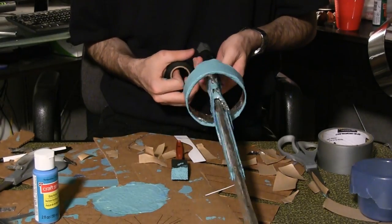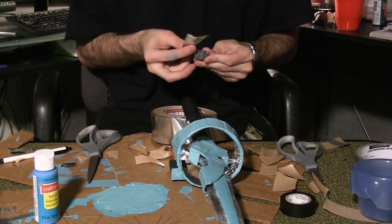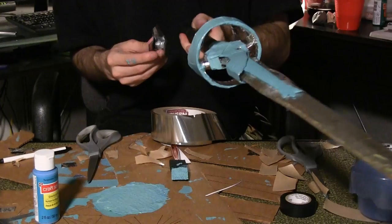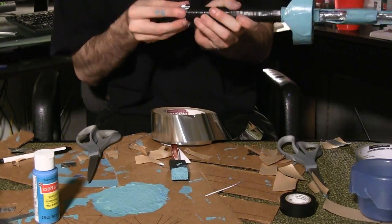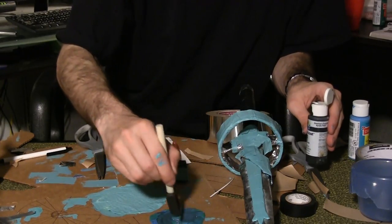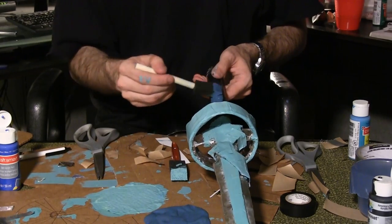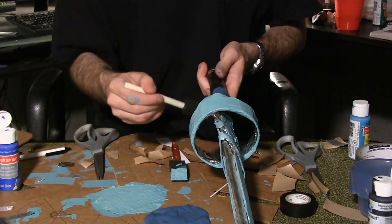Wrap the handle in electrical tape. Ball up a piece of duct tape and place it at the end of the handle. Wrap this area with aluminum tape. Mix a dark blue-green color and paint the handle — it may need a couple coats. Just a note on paint: it only takes a drop or two of black to darken the color.